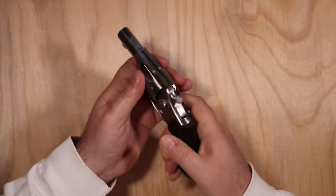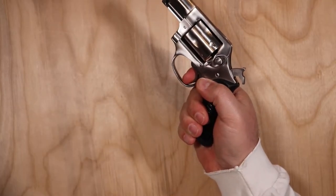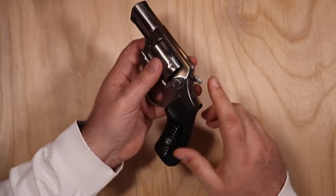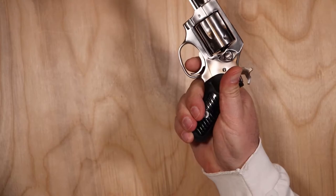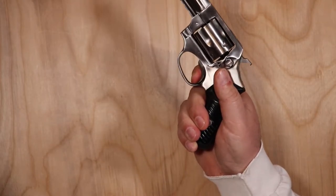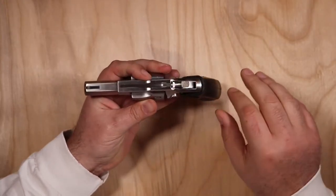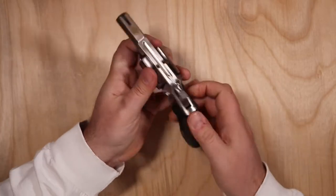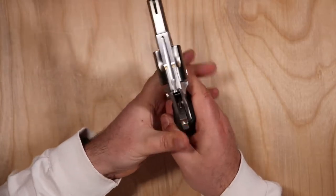It is double-action/single-action. The double-action pull is smooth but heavy. Single-action is very light, manageable, crisp, and easy to shoot. When you pull that hammer back for single-action, you can see how far back it is — you don't have far to pull for trigger drop and it's not heavy at all. The checkering on the hammer is very nice and gives you a wide pad to get your thumb on and pull it back.